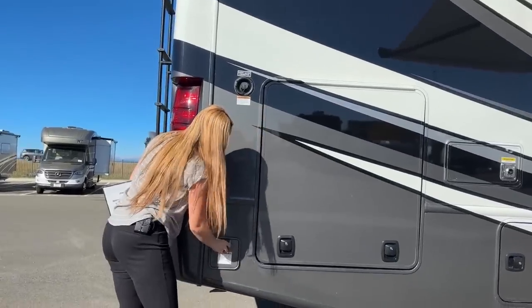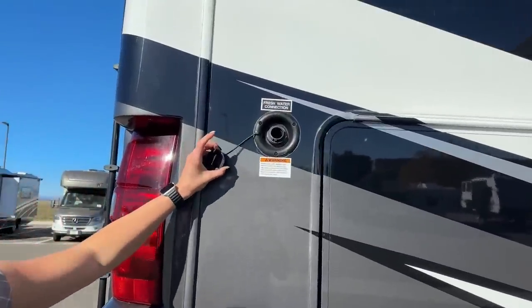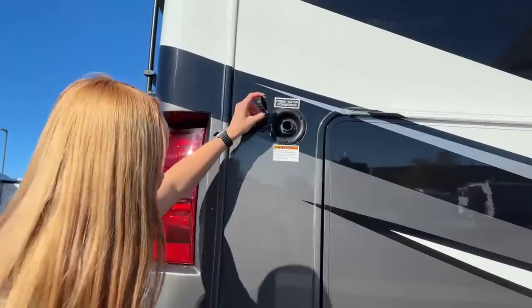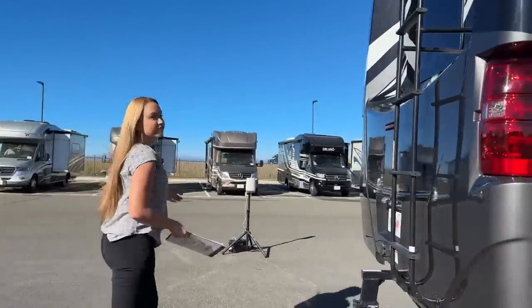Right above here is your water connection, so you just fill your water tanks right here. The fresh water capacity is 75 gallons, your gray is 47 gallons, and the black is going to be 40 gallons.